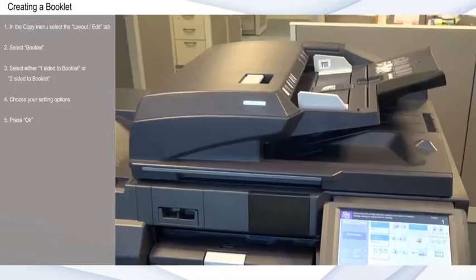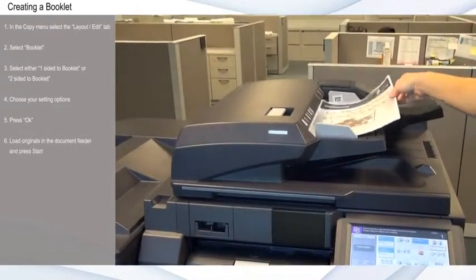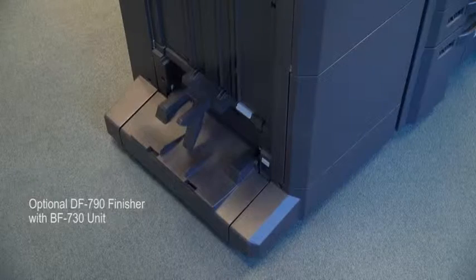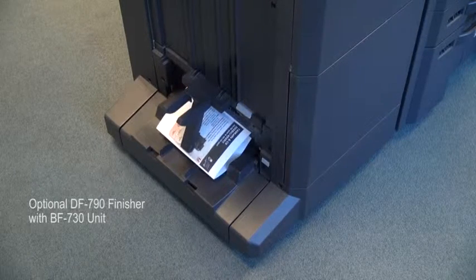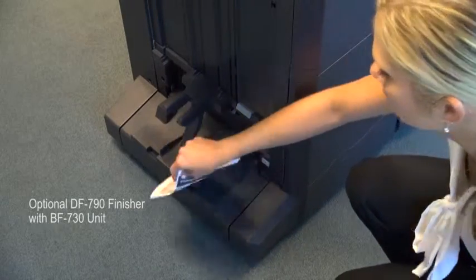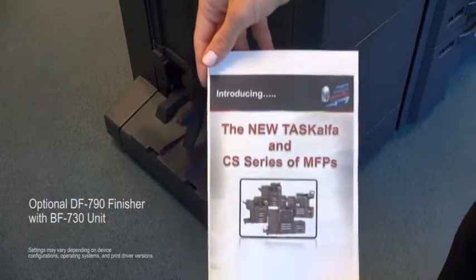Press OK, load the originals in the document feeder, and press Start. If the optional DF-790 finisher with BF-730 unit is installed, you can automatically fold or saddle stitch the booklet.